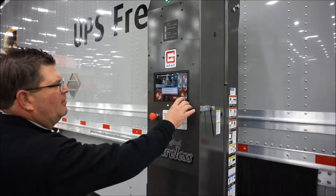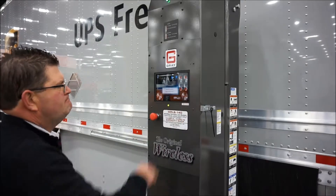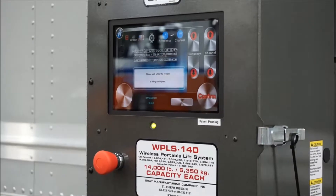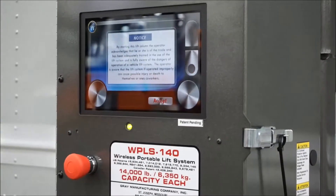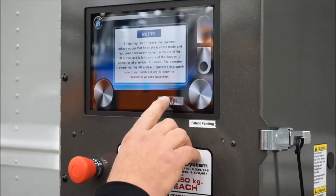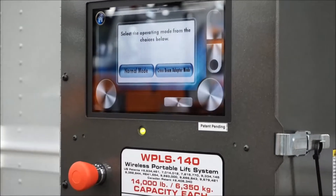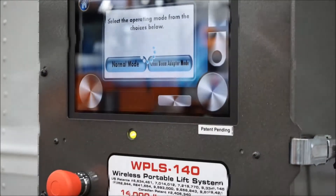First, we'll set the configuration of lifts. We'll select a frequency and channel by pressing confirm, then accept that we've been trained to use the lift system. In this configuration, we'll select four lifts and then select that we're using the crossbeam adapter.